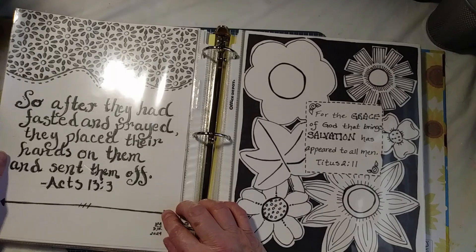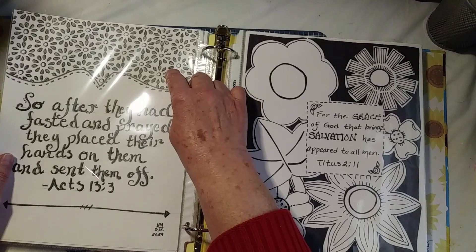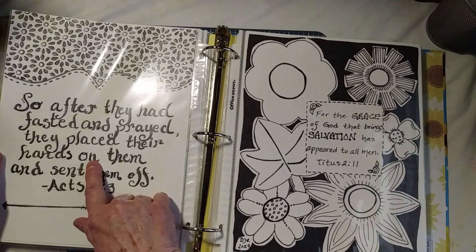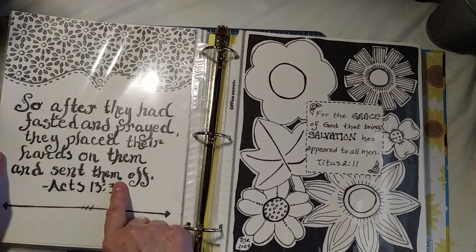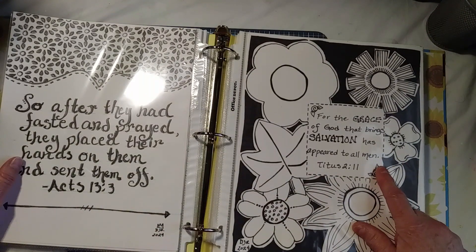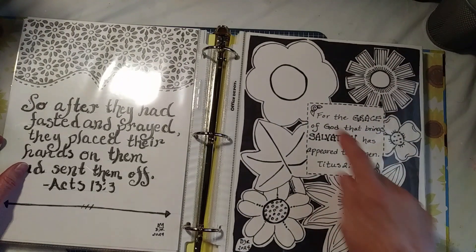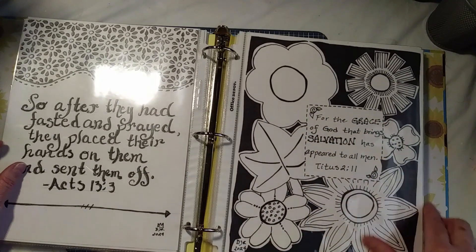And this one was a bomb. This is a Kiwi Lane, and then the stencil is another stencil for the pattern. But I wanted to try to make lettering with a crayon — it didn't work. But I used it anyway. I hope it blessed somebody. And then all of these are Kiwi Lane, and I used one of their photo mats to put the scripture at.